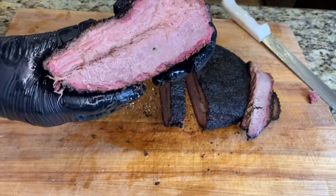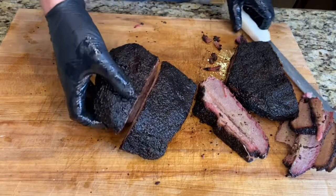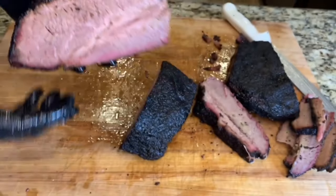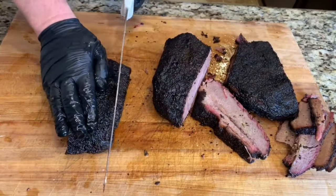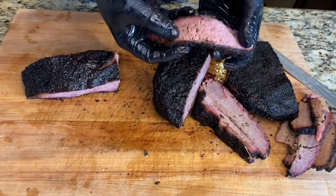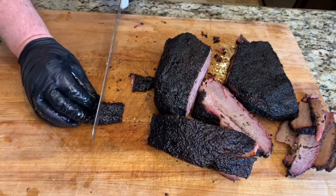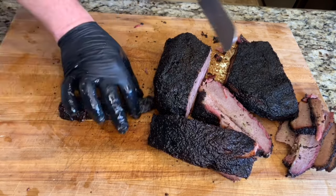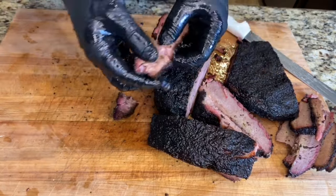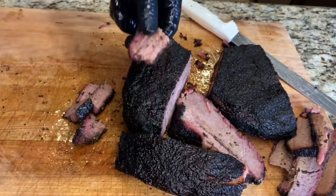And here's the point section — nicely rendered fat, looks pretty good. Let's take a slice out of this point section. Really good-looking fatty point section of brisket — still juicy, nice texture. Let's get a couple of slices of these burnt ends. There it is, best bite on the brisket. Nice and juicy still.